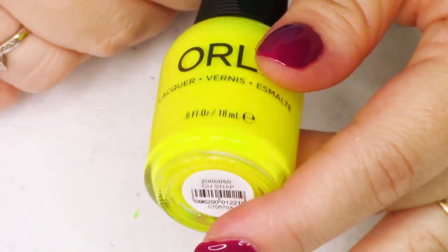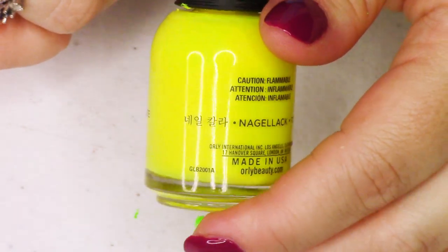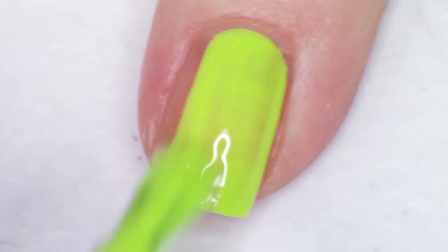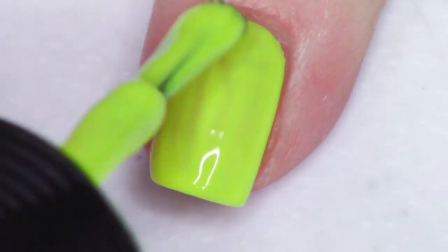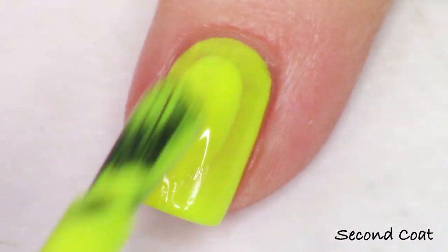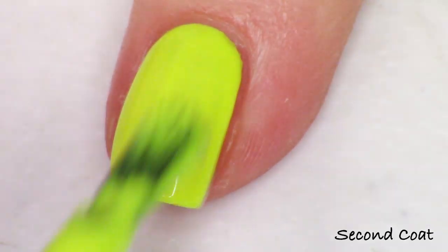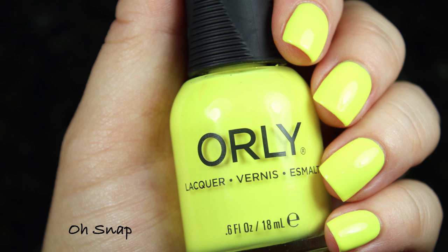Next up, we have Oh Snap, and this one is the neon yellow. This one is definitely neon. Out of all the polishes in the collection, this one and the green are the brightest. This is a great no-base-needed cream polish. It gets pretty good opacity in two coats, so that's really nice. It doesn't have any flakies or glitter in it, so I think what they did is really pack the yellow neon pigment in here, and it looks awesome. I'm not going to show it with a white base coat because it doesn't need it, and I think you'll really like that about this polish for a neon yellow cream.